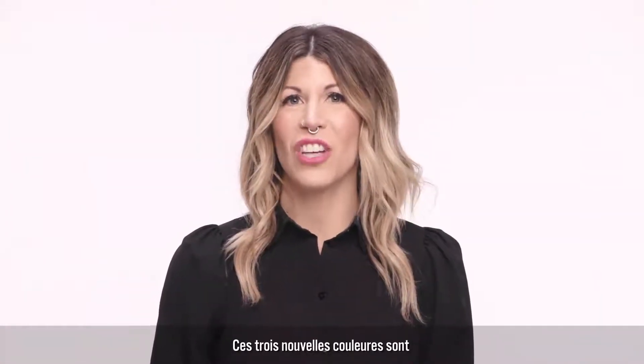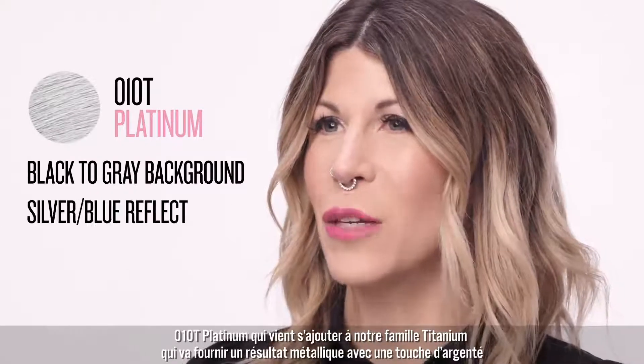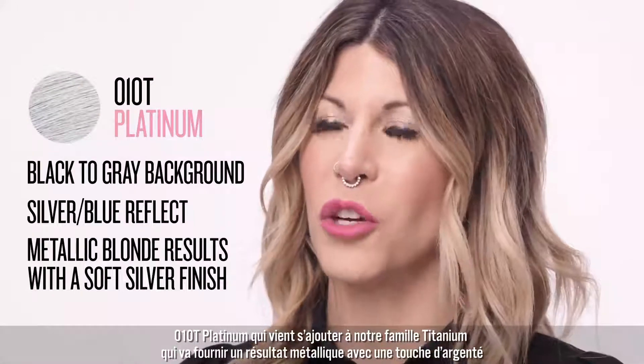The first of the three new Level 10 shades is 010T Platinum, the perfect addition to our titanium shade family. It provides metallic blonde results with a soft silver finish.